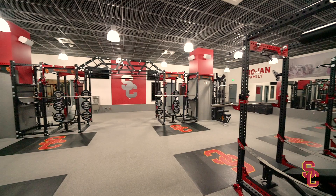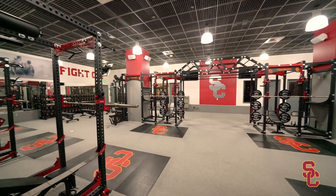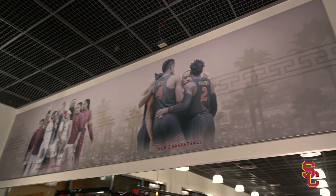We feel like this new weight room — the equipment that we were able to purchase, the layout, the flooring, even down to the new lights, the new sound system — everything is at the highest level.